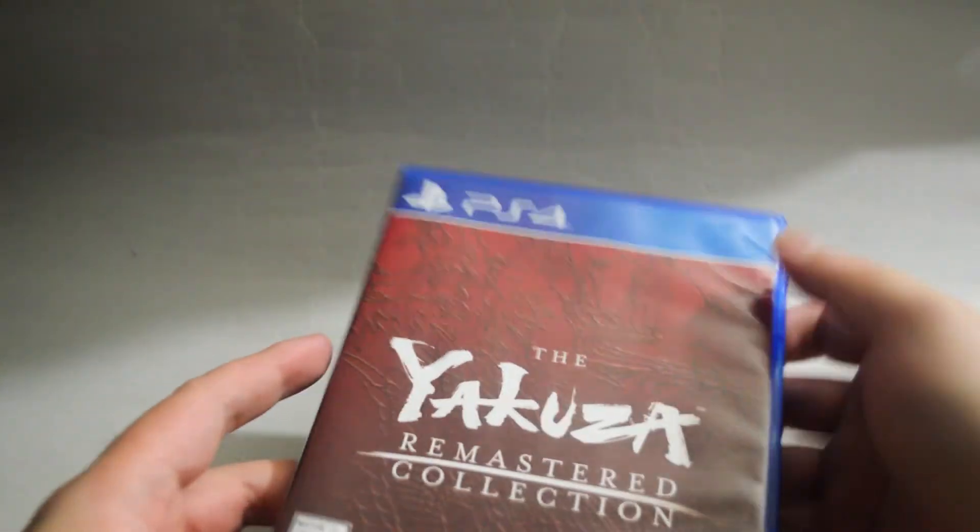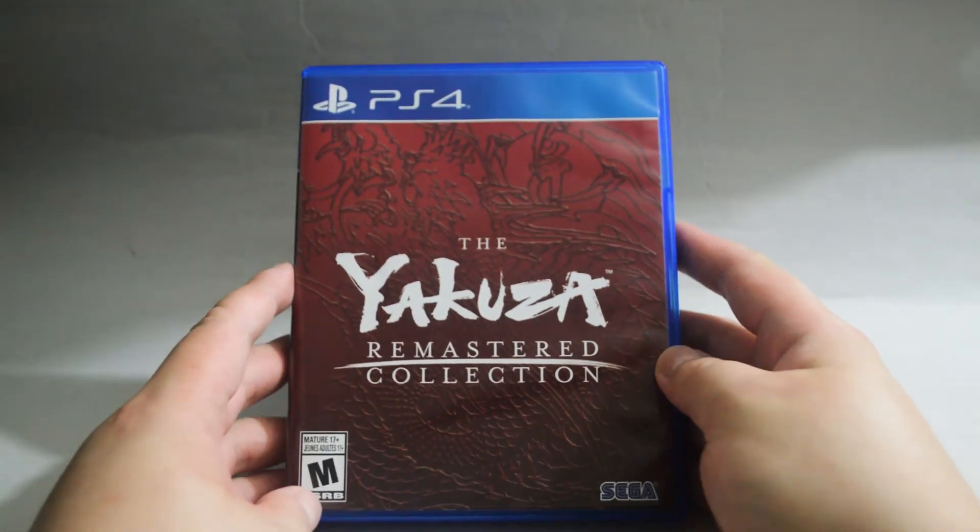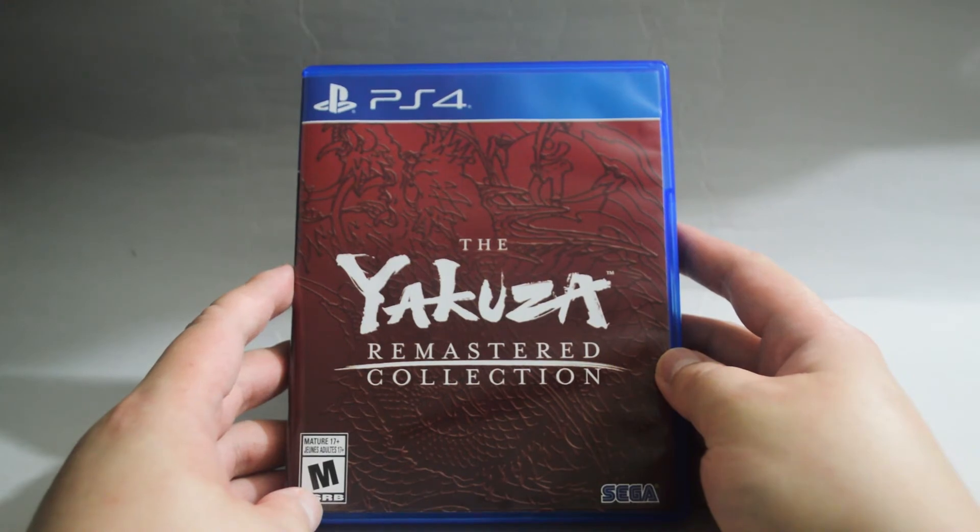So I think that's it for this unboxing of the Yakuza Remastered Collection for PS4. Thank you for watching and don't forget to subscribe for more unboxing in the future.